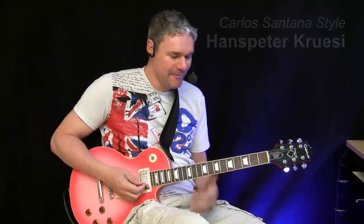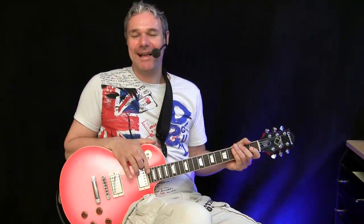Hi, I'm Hans-Peter and today we're going to talk about the great Carlos Santana from Mexico. Probably every guitar player on this entire planet was once faced with his playing. Some of you might know this tune. We're going to check out the essentials of his playing.